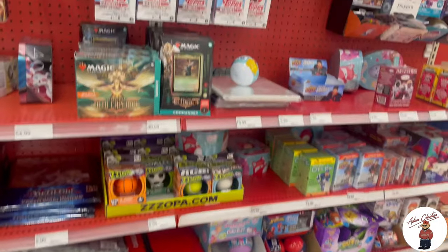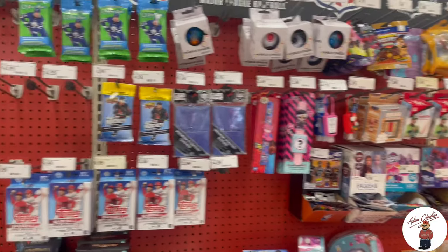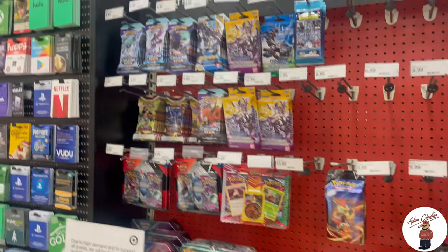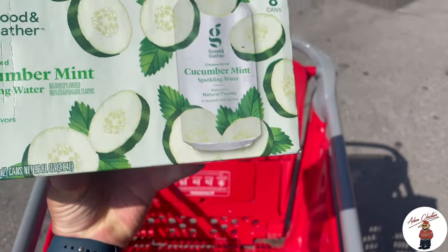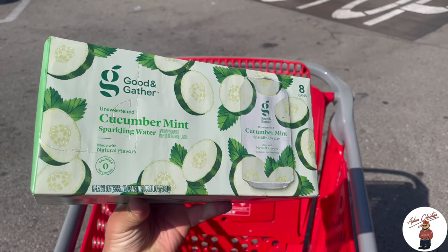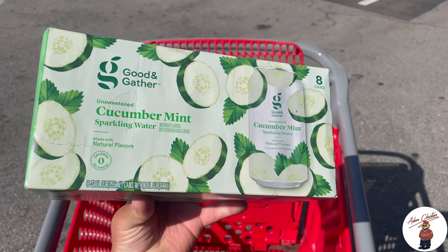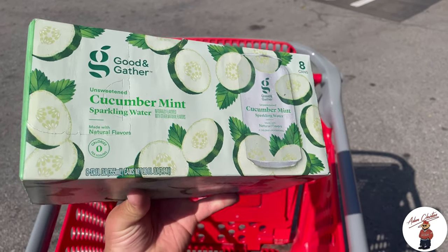This is quite the sight to see — if anybody remembers at the beginning of the pandemic, everybody was going crazy over basketball cards, baseball cards, Pokémon cards. Now they're back to normal. I'm really into sparkling water and this is the best flavor Target has — I can drink this literally all day, especially when it's cold.